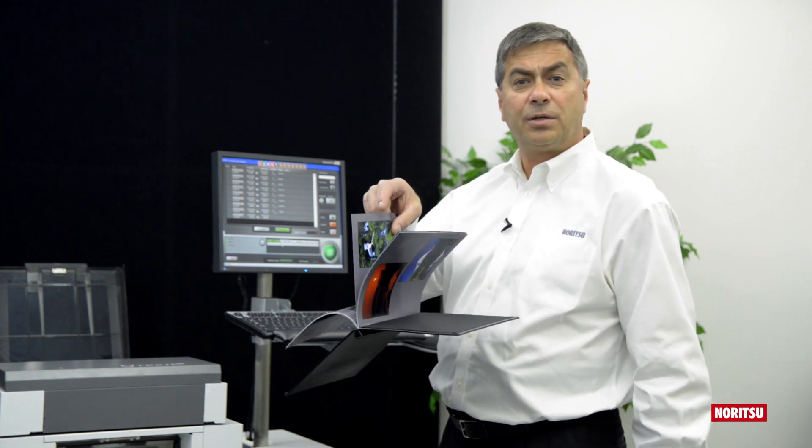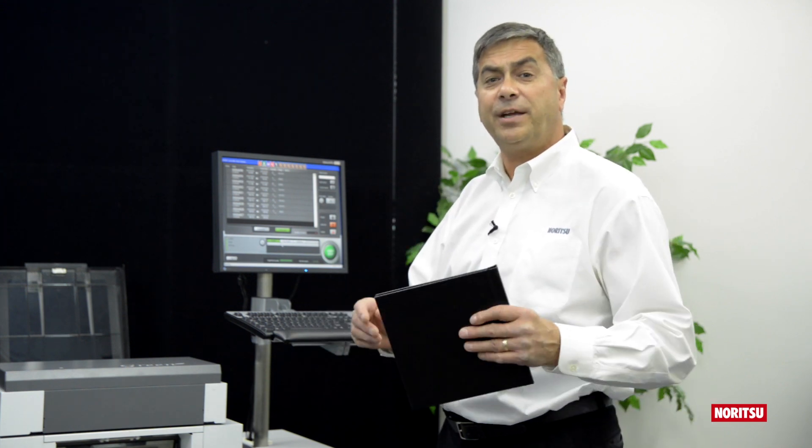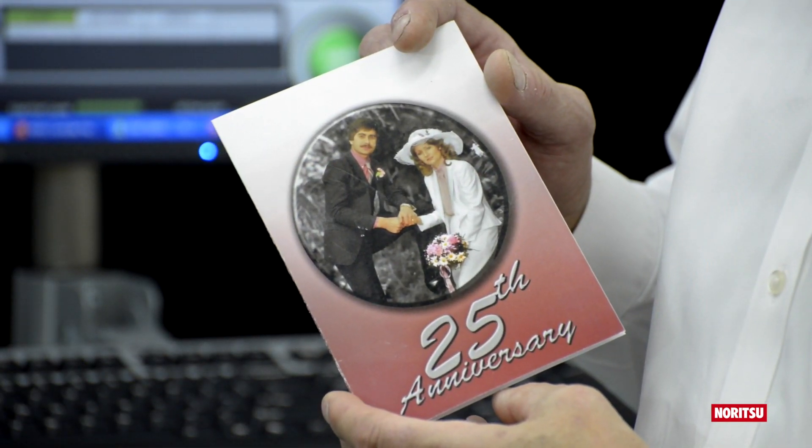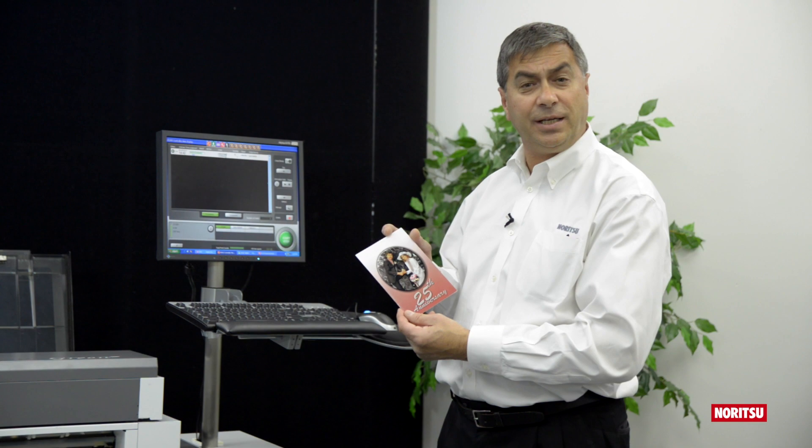Creating a durable, high-quality photo book that your customers will love, and providing you with a price point that is unsurpassed. An added bonus is 5x7 folded cards that are pre-scored — such as this one used to announce our 25th wedding anniversary.